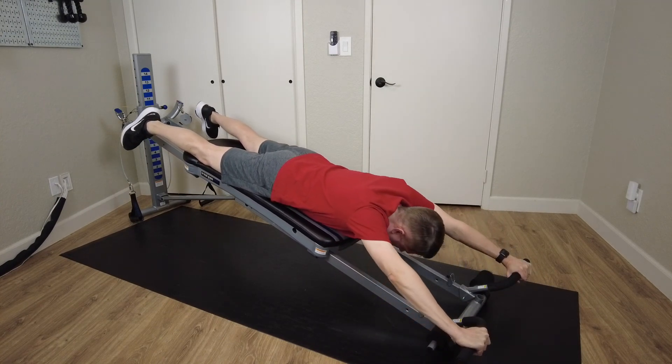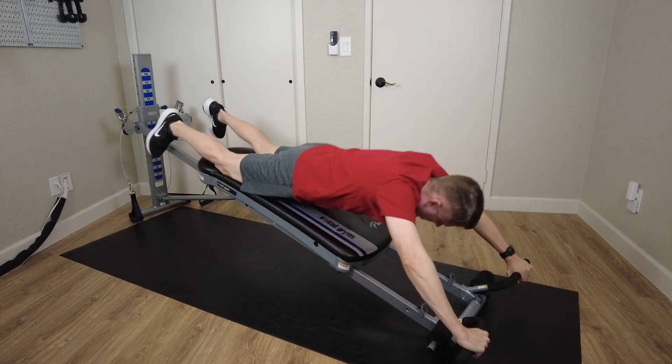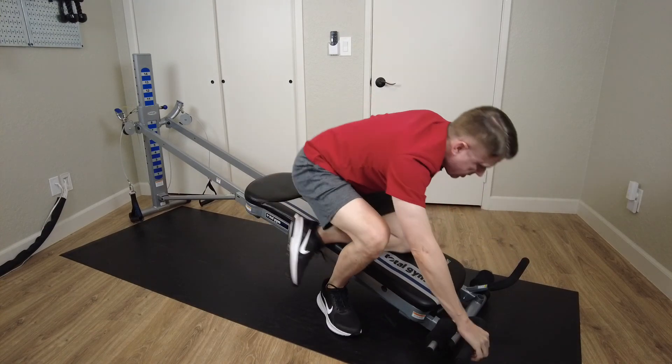Now to get back up, I simply keep hold of the handlebars and roll up onto my knees and then place my feet down. And that's how you do the shoulder press on the Total Gym. Thanks for watching.